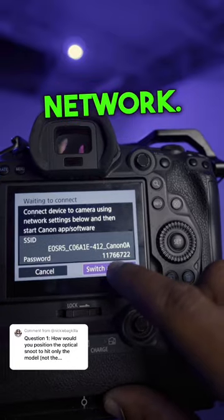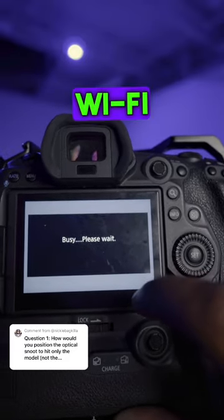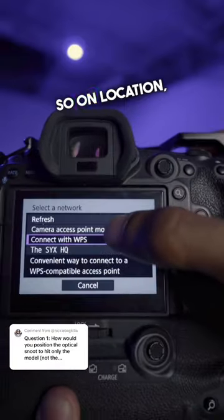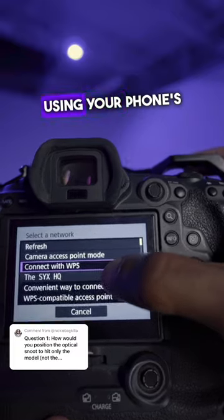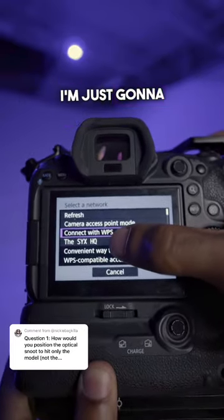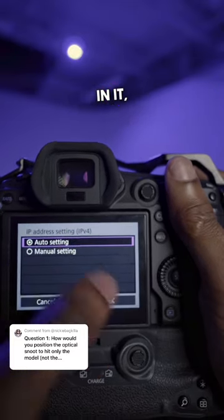I hit switch network and connect to the Wi-Fi of where I am. I'm using my studio Wi-Fi, so on location I recommend using your phone's hotspot, but since I'm at my photography studio I just select my photography studio network. Once you're done typing it in, hit OK.